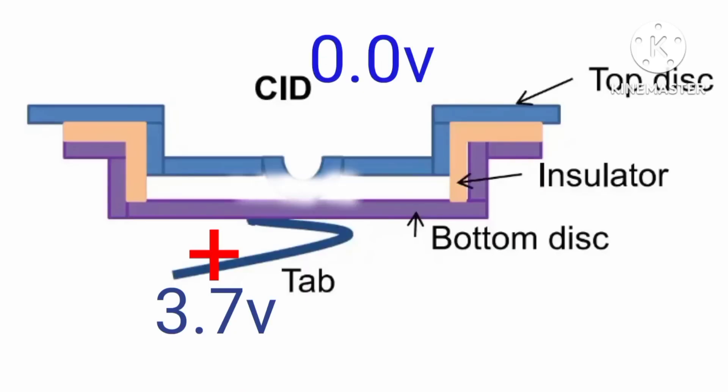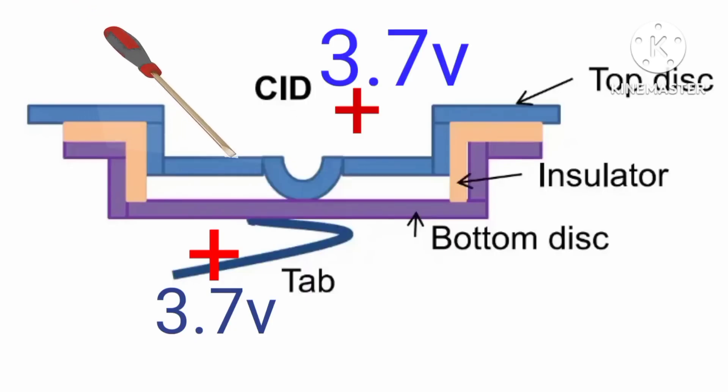At this point we have 0 volts on the battery. In order to revive the battery, all we need to do is push down the top disc to release the pressure. When we do that, the top disc will attach itself back to the bottom disc and collect the positive voltage.